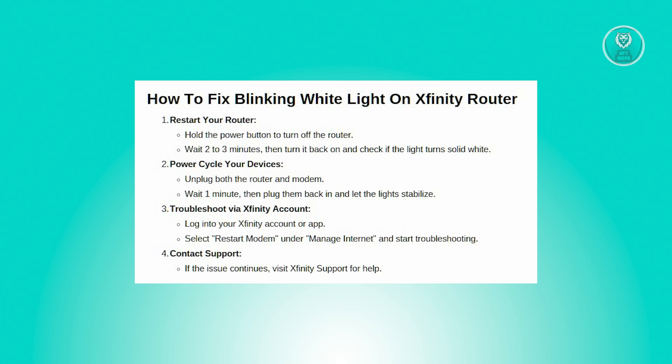If that doesn't work, the next thing you want to do is power cycle your devices. Unplug both your Xfinity router and modem from the power source, then wait for around one minute. This allows them to fully shut down.